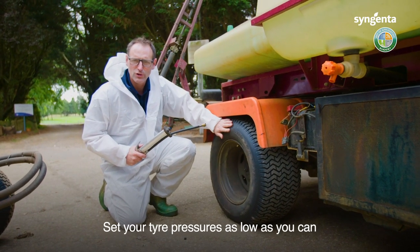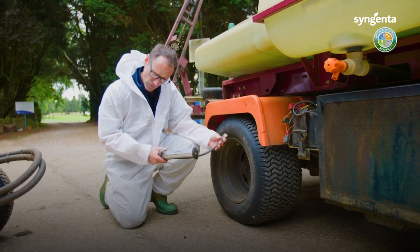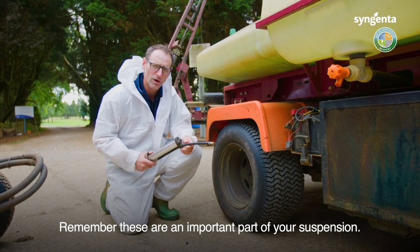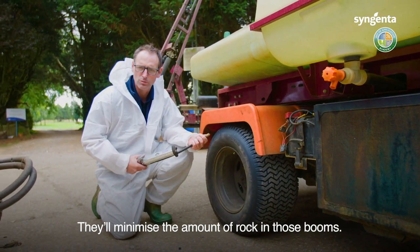Set your tyre pressures as low as you can according to the manufacturer's recommendations. Remember these are an important part of your suspension and they'll minimise the amount of rock in those booms.